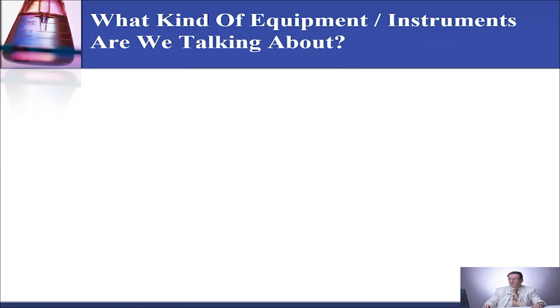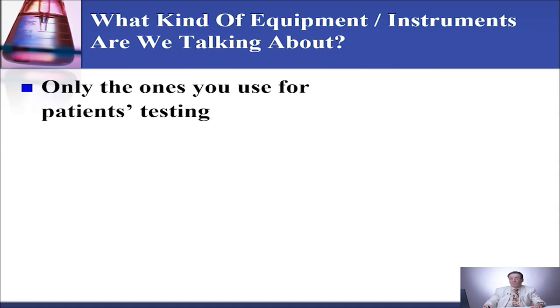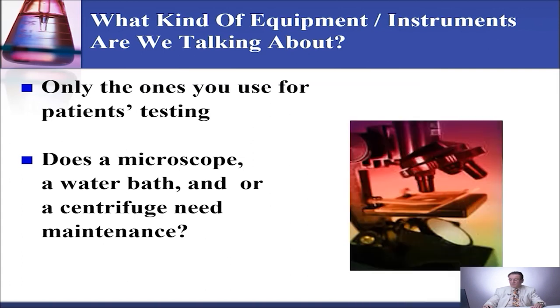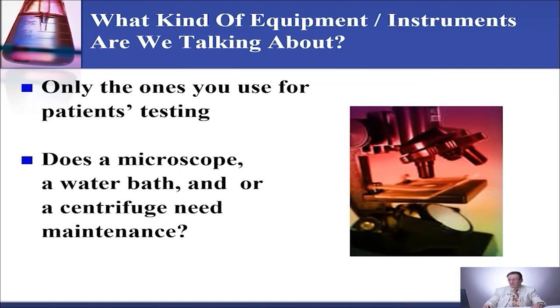So what kind of equipment or instrument are we talking about when we are talking about maintenance? Only the ones you are using for patient testing. So if an instrument is being validated or you are using it for research, you don't need to worry about recording the maintenance for that unless you want to. Does a microscope, a water bath, or centrifuge need maintenance? Yes, they do, if you are using them for patient testing.